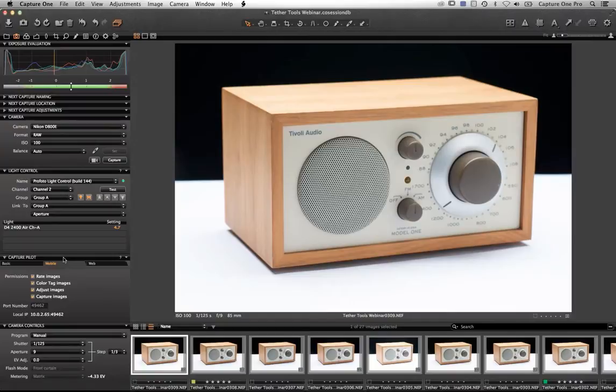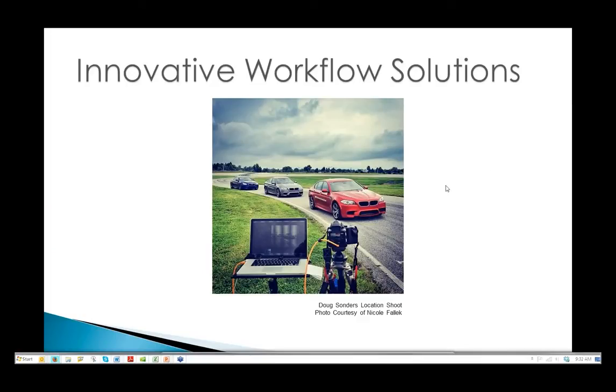To recap what Capture One can do for tethering: full camera control over format, ISO, and other settings; live view for composition with overlay to aid your composition; direct capture from Capture One itself and from the camera at high speed; Profoto light control with compatible equipment; and Capture Pilot to enhance the experience for yourself, clients, and assistants with full camera control over shutter and aperture. It's really very simple plug-and-play — just hook up your camera to USB and start shooting.